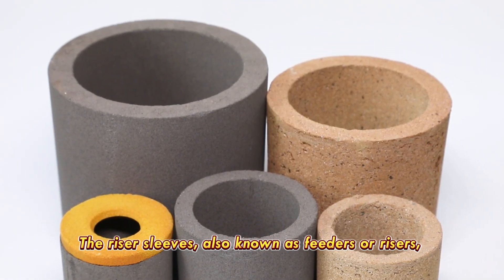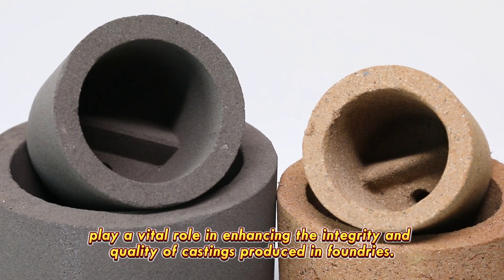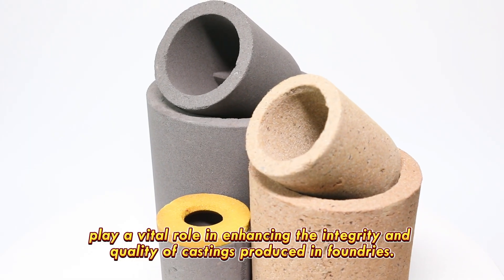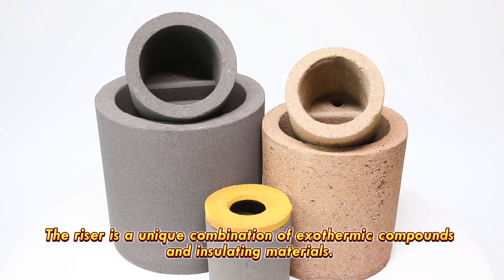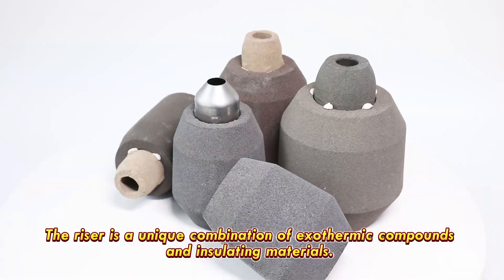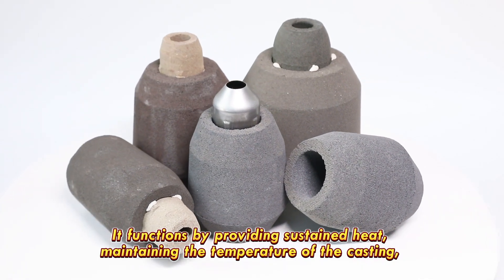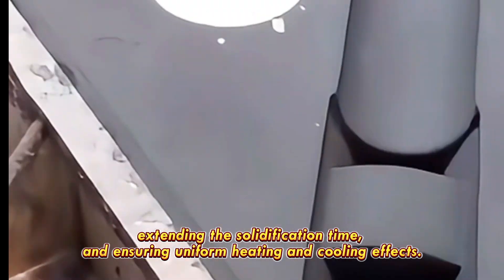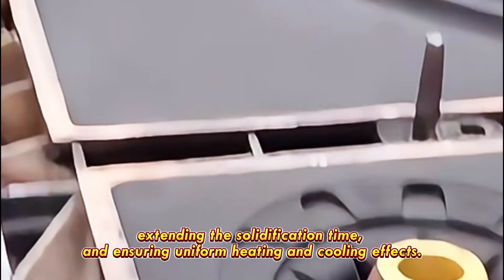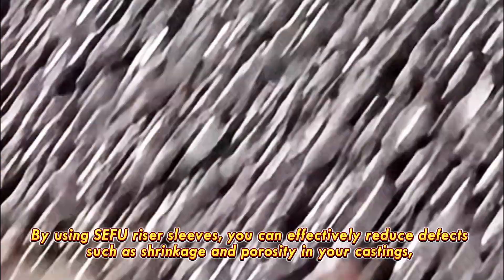Riser sleeves, also known as feeders or risers, play a vital role in enhancing the integrity and quality of castings produced in foundries. The riser is a unique combination of exothermic compounds and insulating materials. It functions by providing sustained heat, maintaining the temperature of the casting, extending the solidification time, and ensuring uniform heating and cooling effects.